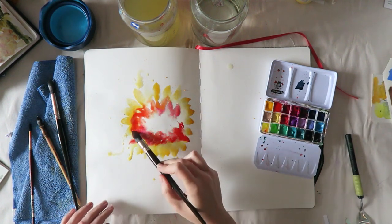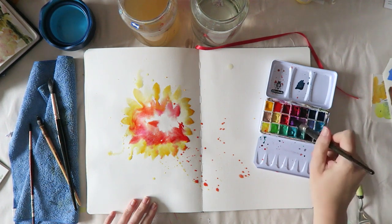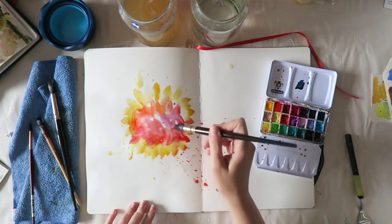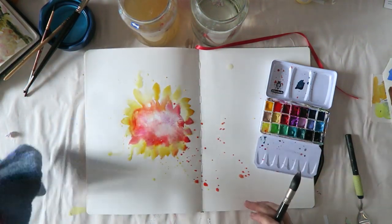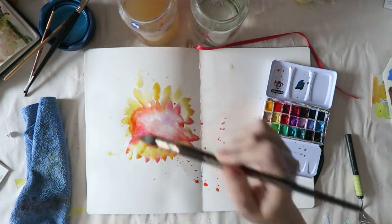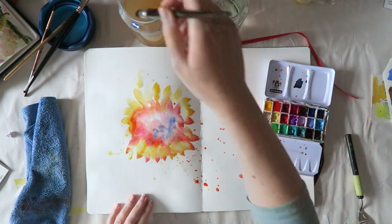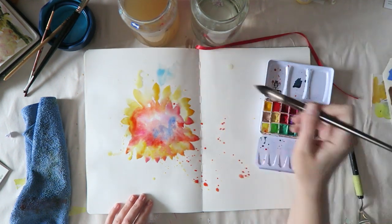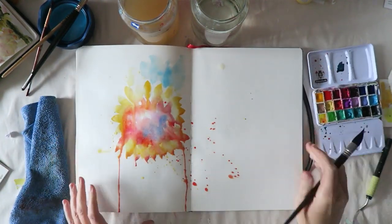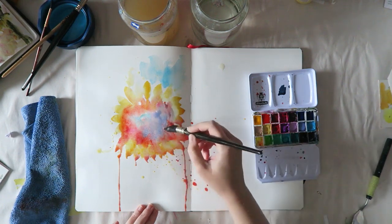I had this idea to do a rainbow-style painting — going with the colors of the rainbow in order and adding them to the painting. What happened was a huge mess. This brush is beautiful but it was just too big for the size I was working in — it had so much water I got a huge pool of paint. But we're going to power through and see what happens.